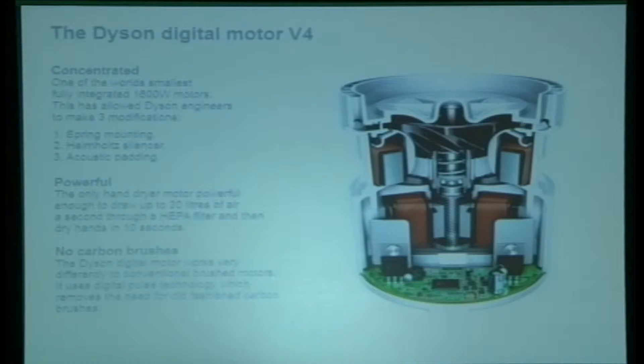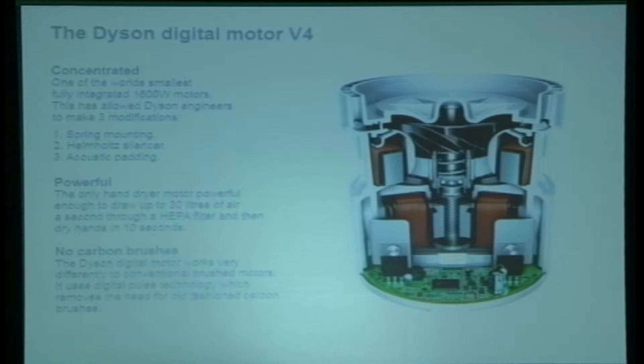Airblade technology includes other features like the HEPA filter as well as the Dyson digital motor. This is the world's smallest 1,600-watt motor — a DC brushless motor built for energy efficiency. It uses spring mounting, handbox silencers, and acoustic padding to reduce noise and produce less carbon compared to other brushless motors on the market.